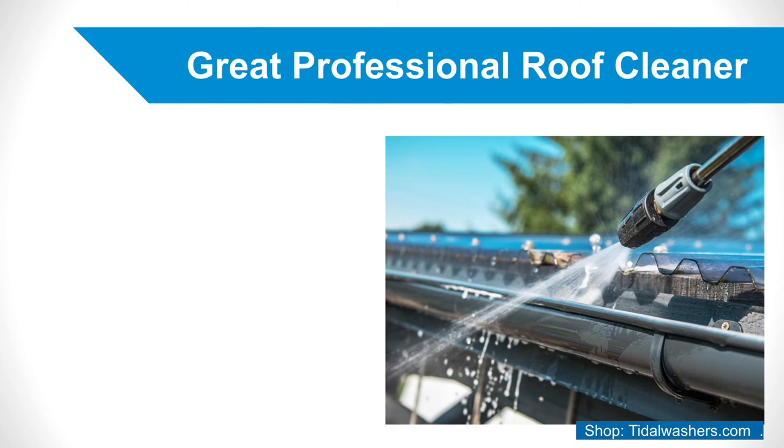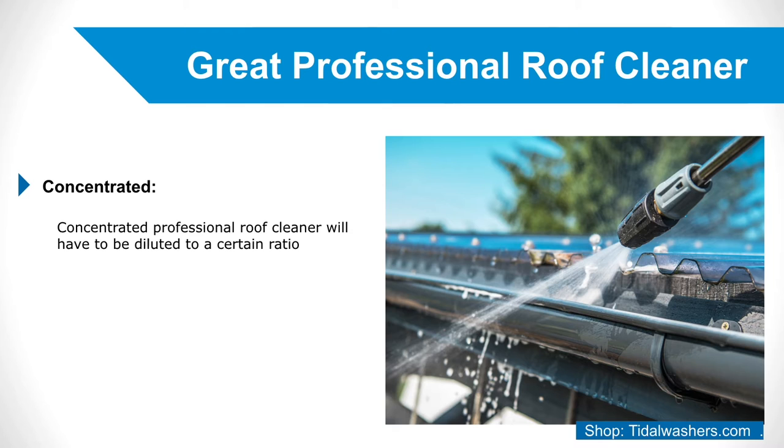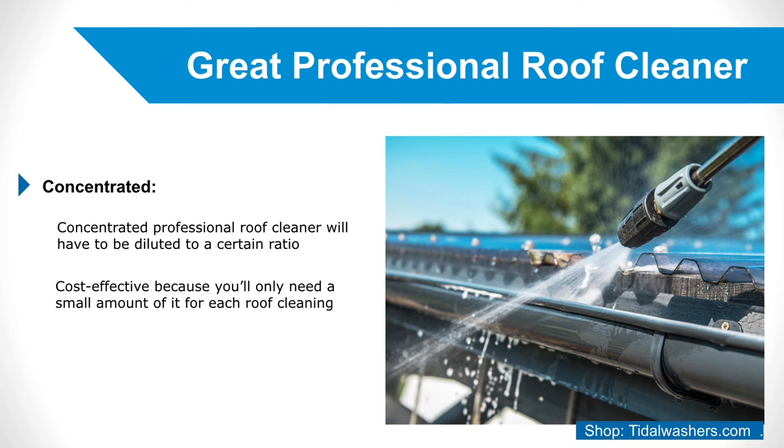Elements of a Great Professional Roof Cleaner. 1. Concentrated. A concentrated professional roof cleaner will have to be diluted to a certain ratio before use. A roof cleaner with this feature will be very cost-effective because you only need a small amount of it for each roof cleaning. Diluting the solution to the smallest percentage needed may also reduce its potential negative effects on wildlife surrounding your house.